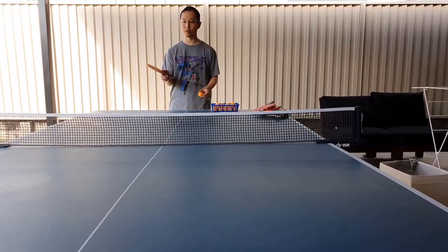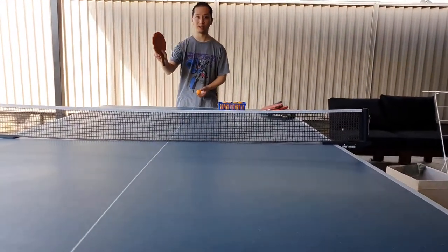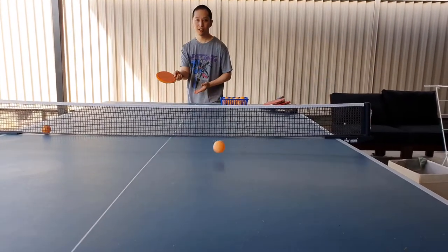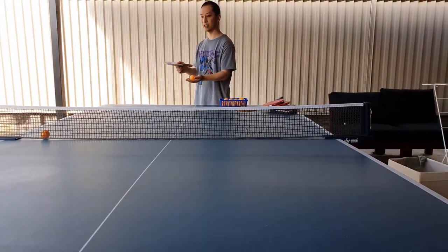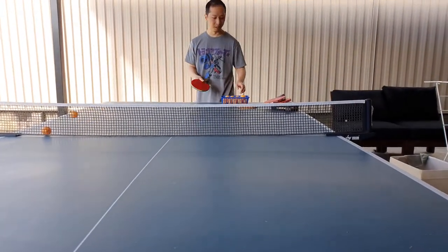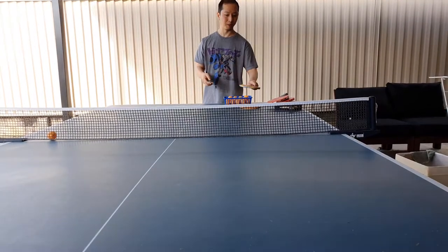Now I'm going to do a serve with each of these — an underspin serve and a topspin serve, just so you can see what it's like. So this is the really crappy wooden racket: not much spin at all on topspin — that's about as much as you're going to get. Then underspin for the crappy wooden racket and the crappy rubber: a little bit — you can see it sort of spins behind. And then topspin: a little bit of topspin, but not a lot.